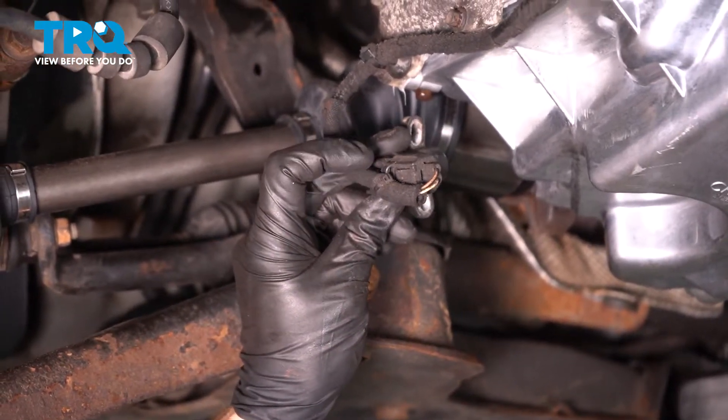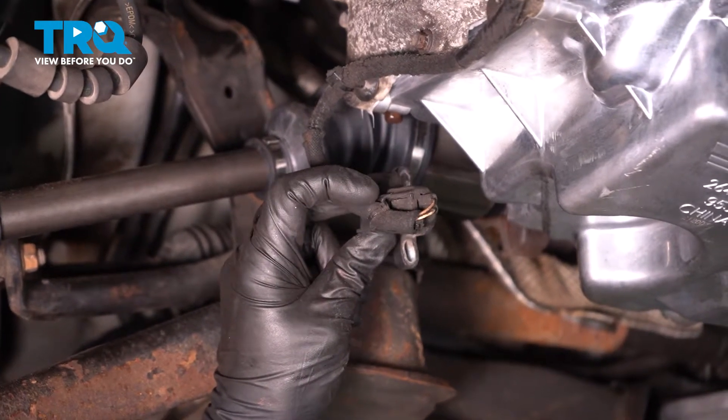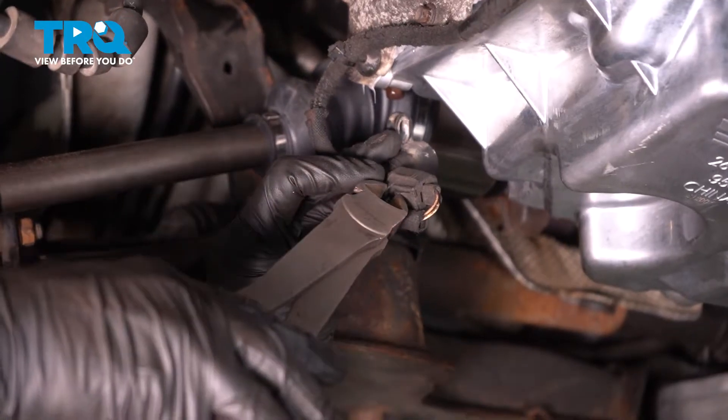We can move along to disconnecting our electrical connector. On ours, we can see that it does have one wire tie holding the wiring in place. I'll trim that wire tie.